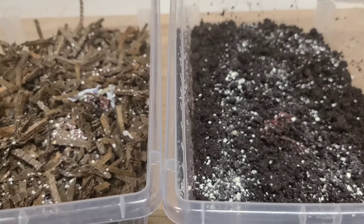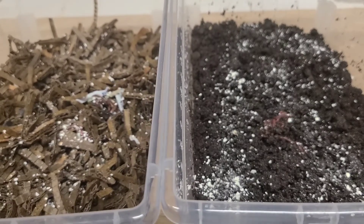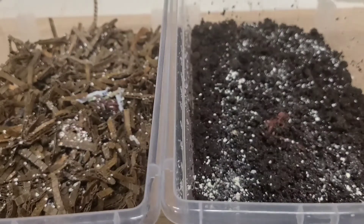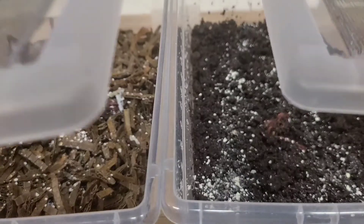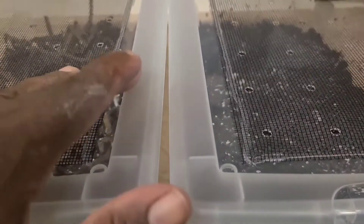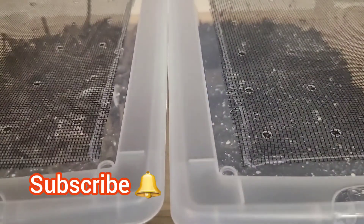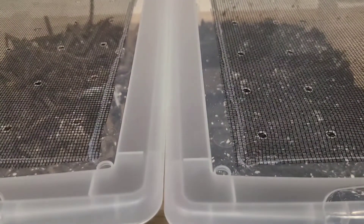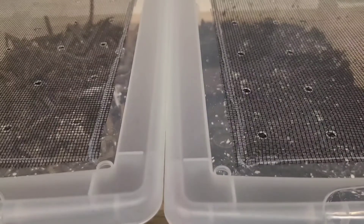Over the next few weeks we are going to be observing these two bins to see how these worms perform in the different types of food source. What do you think — will the food scraps fatten the worms faster, or will it be the cattle manure? How long will it take for these worms to be fattened? Would the result be different if I had put bedding in both bins and then fed one food scraps and the other cattle manure?